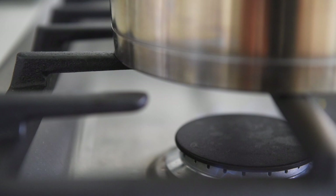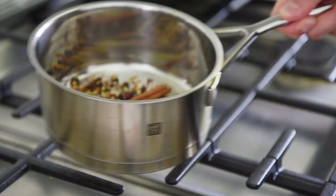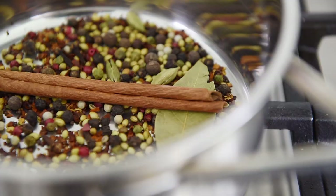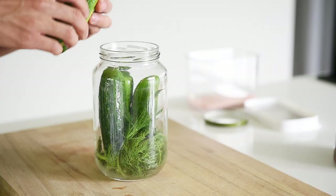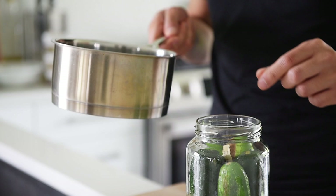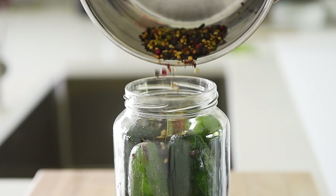Over medium heat, toast the spices for three to four minutes. Turn the heat off and set aside. Place the pickles into the jar, then transfer the spices into the jar. That smells really aromatic.